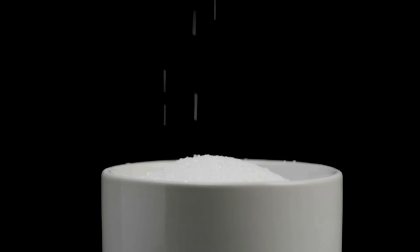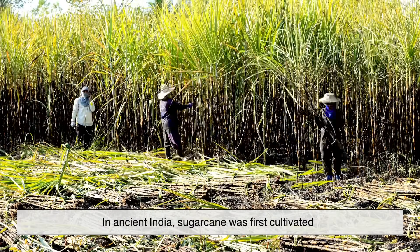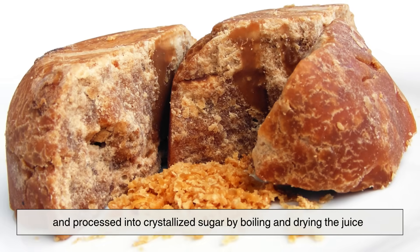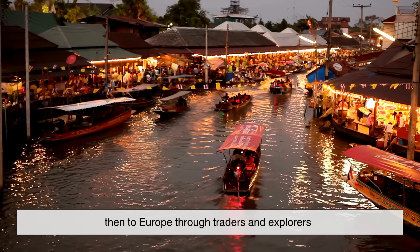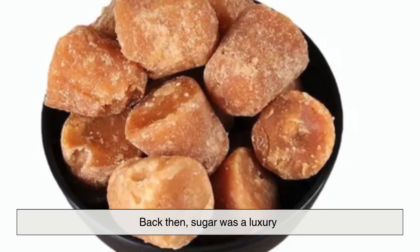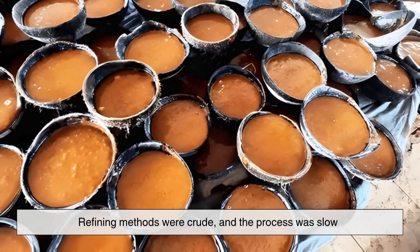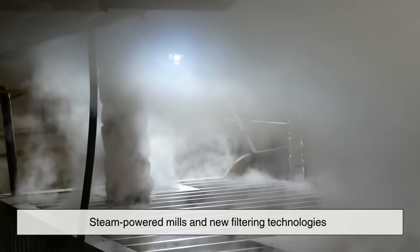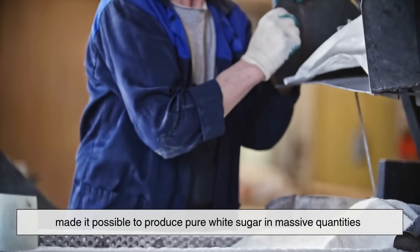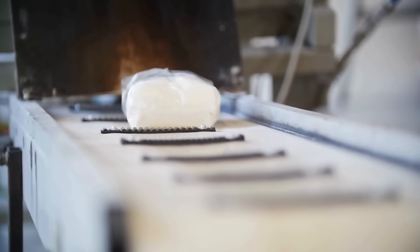Sugar hasn't always looked like this. For thousands of years, it wasn't the fine white powder we know today. In ancient India, sugarcane was first cultivated and processed into crystallized sugar by boiling and drying the juice. From there, the knowledge spread to Persia, then to Europe through traders and explorers. Back then, sugar was a luxury — it came in dark, sticky chunks, more like modern brown sugar, and only the wealthy could afford it. It wasn't until the Industrial Revolution that sugar refining became a large-scale operation. Steam-powered mills and new filtering technologies made it possible to produce pure white sugar in massive quantities, transforming sugar from a rare delicacy into an everyday kitchen staple.